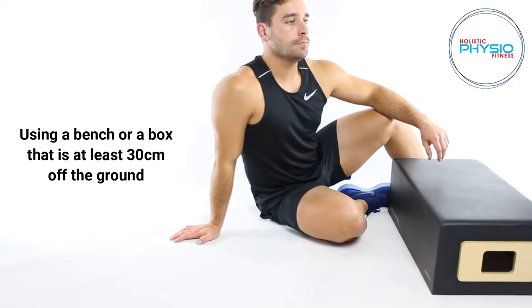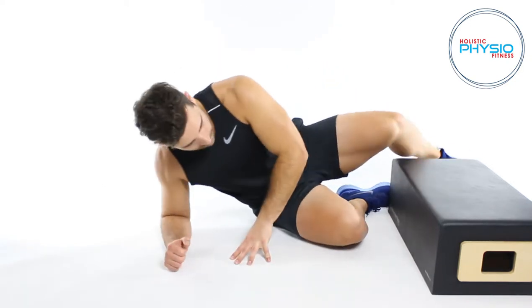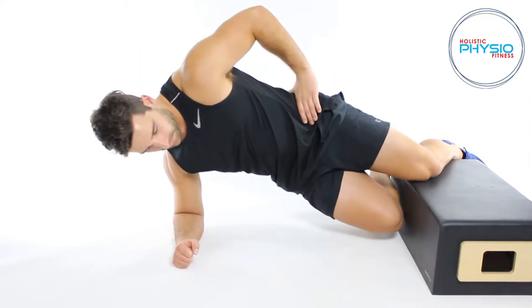Use a bench or box that is at least 30cm off the ground. Place your bent knee on the edge of the bench or box and keep the other knee bent and out of the way.